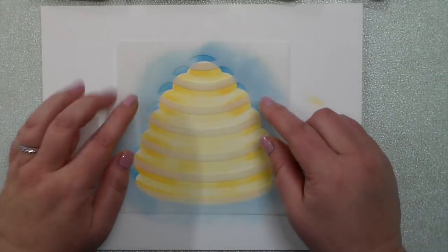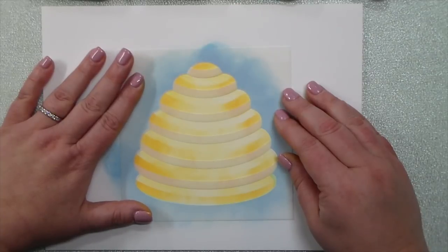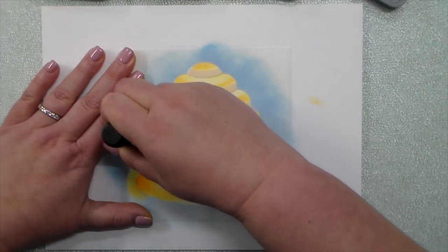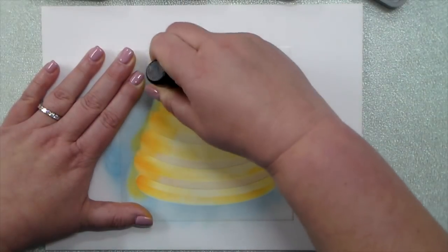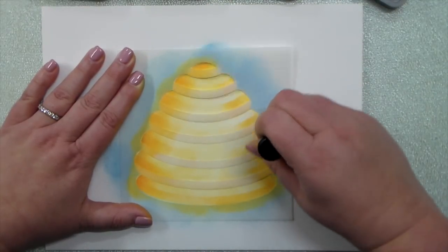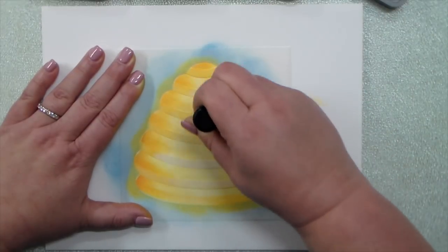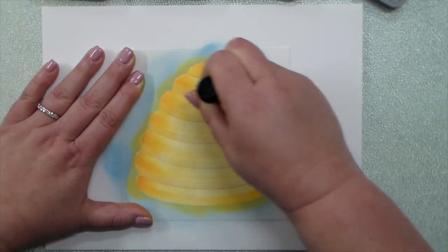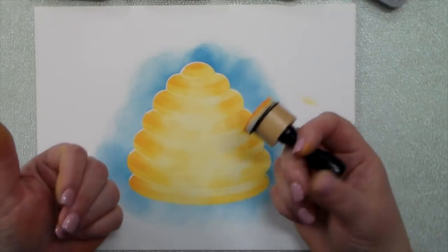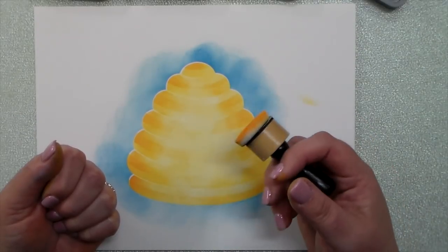Now you can go darker. I'm going to put the smaller little sections on, and I'm going to go a little darker this time. Again, I'm going to pull it in from the sides, kind of up from the bottom, and from the sides. Pounce some across. And then again, it just brings out more and more details from the stencils and for your hive.